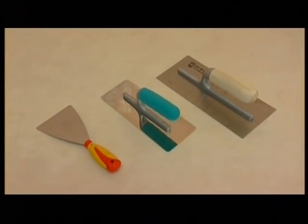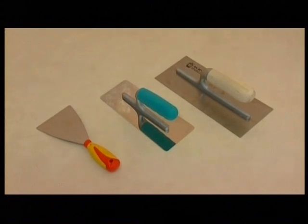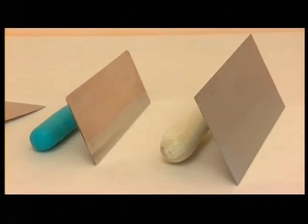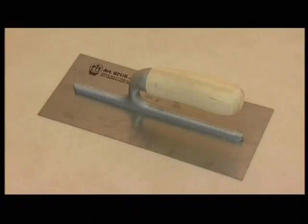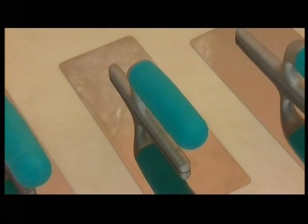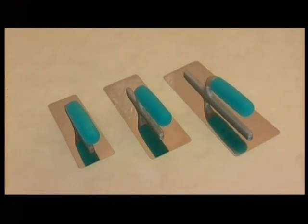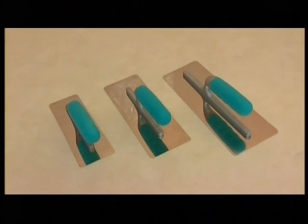It is important to use the correct tools to obtain a perfect decoration. For the first coat, we suggest a standard metal trowel. For the successive coats and the polishing, stainless steel spatulas with prepared edges are essential.